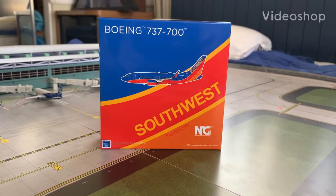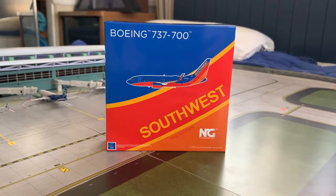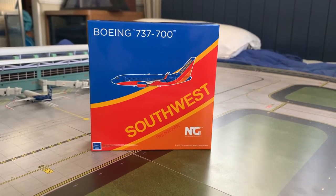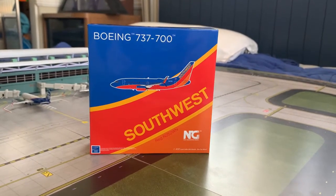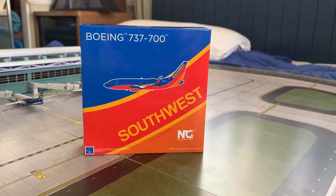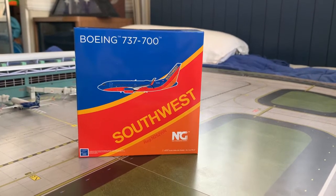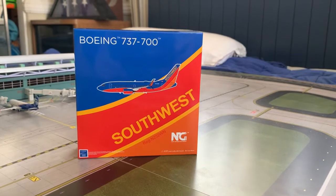Hello everyone, welcome back to our video. In today's video we have another model airplane unboxing. We have this Boeing 737-700 by Southwest in the wonderful scale by NG Models. This is one of their April releases I believe, and this is a really needed model to have as it is very important for my Ontario Malt Airport and some future airports to come. Without further ado I am super excited to get into this model, so let's get into it.